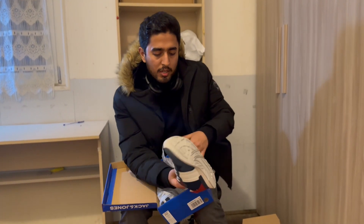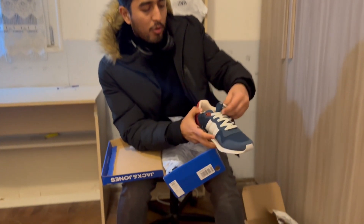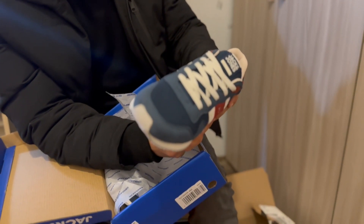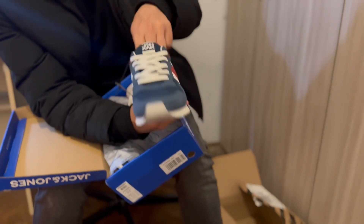Here are our shoes — you guys can see a close look. They look very good, very lightweight, and yeah, looks same as I was expecting.